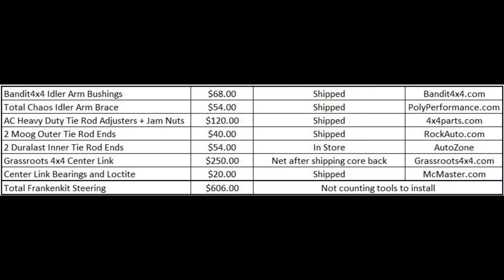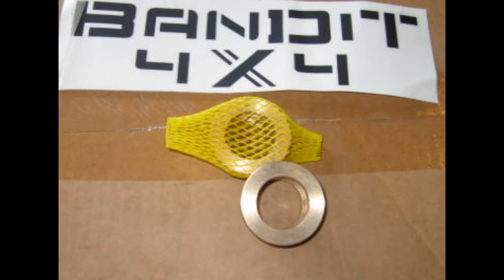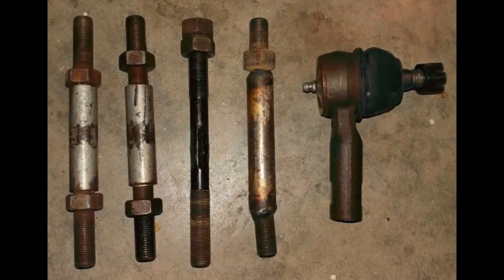The first option is what I call the frankensteering kit — going piecemeal and upgrading individual components along the way. Bandit idler arm bushings are not necessarily sexy but do a great job eliminating slop. I used the Total Chaos idler arm brace, though those are no longer available — similar products are available from Kalmini or 4x4 Parts. Heavy duty tie rod adjusters are a must; the two heavy duty ones are much larger than the stock version. I used Moog brand with a greasable ball joint for my outer tie rod ends, and Duralast for the inner tie rod ends because I needed more frame clearance with my aftermarket center link.